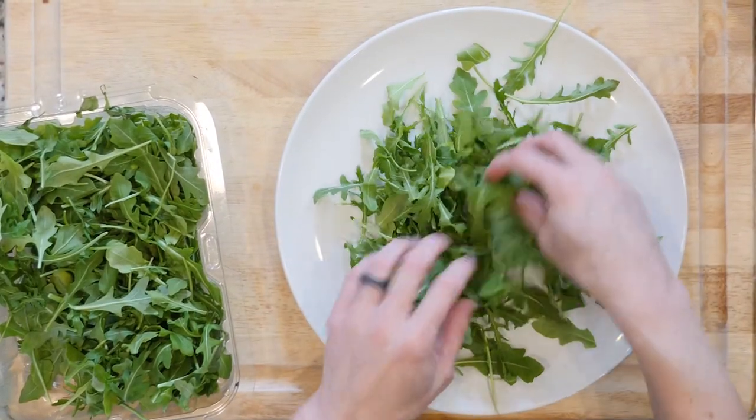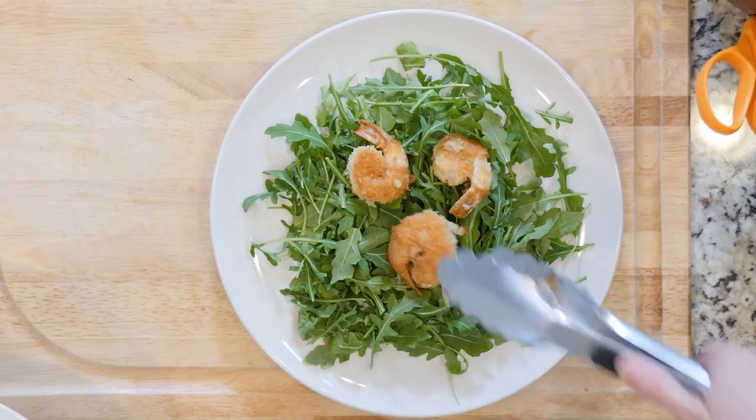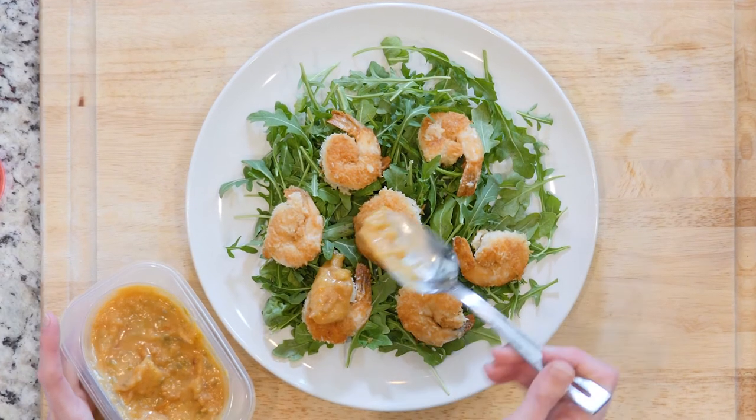Once all the shrimp are done cooking, place a handful of arugula on a plate. Top with some shrimp and then drizzle some of that spicy peach sauce on top. Grab a fork and eat up.